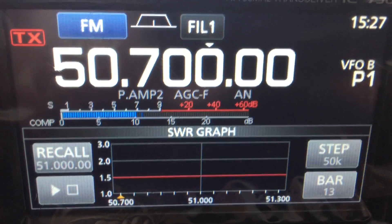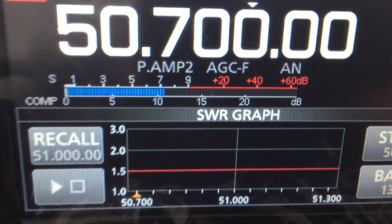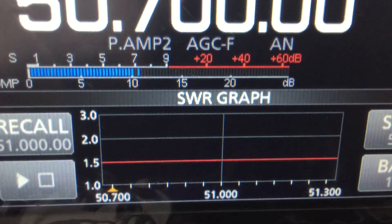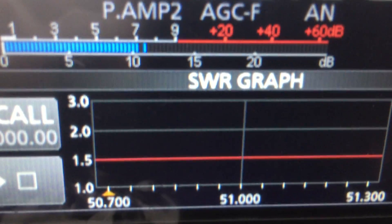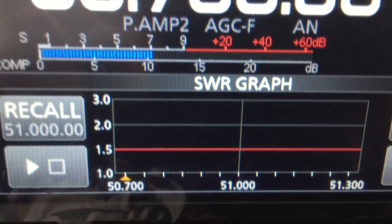Here we go. This is the ICOMS SWIR graph. We're starting 50.7 through to 51.3 with a center frequency of 51. We've got 13 measurements there.